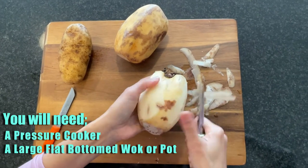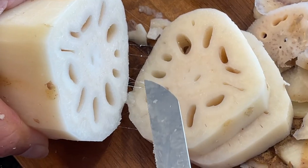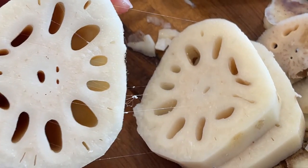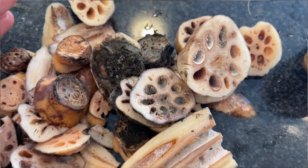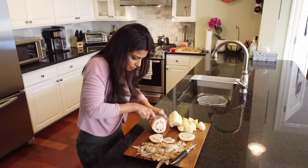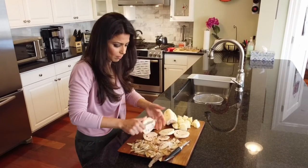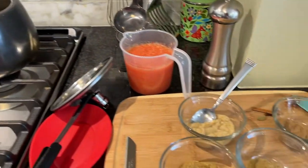We're going to start by peeling off a thin layer, like a potato — not too much — and chopping it into half-inch slices. You'll see these threads; those are normal. This is a good lotus stem unless it's black. If it's black or slimy, don't use it. I added a pinch of salt and I'm going to give it two whistles.